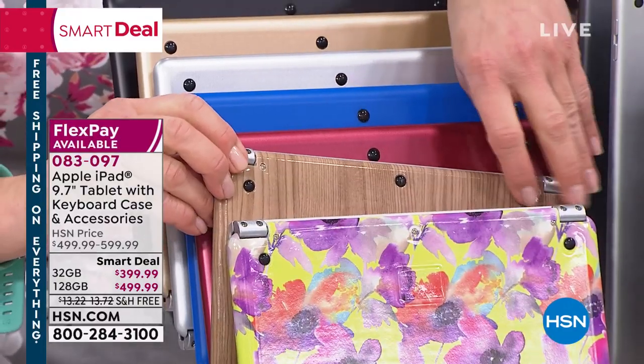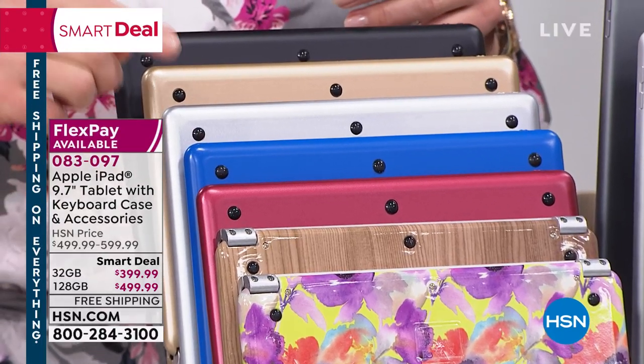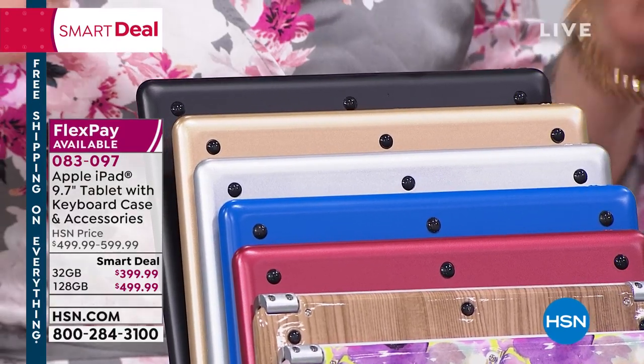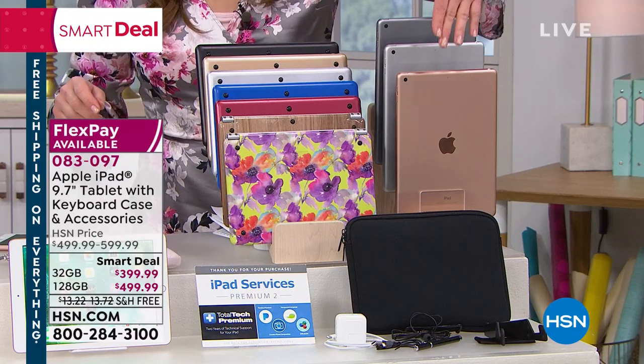That wood grain is in the silver iPad only. Then we've got the blue, that great red, the silver. The gold is a traditional gold gold. And then we've got the black. Soft neoprene case — you get the stylus.